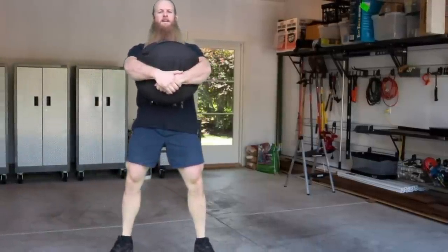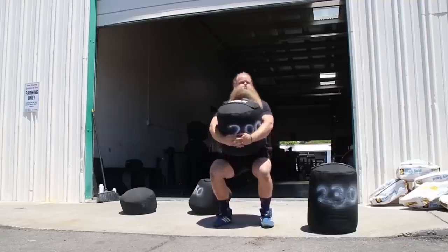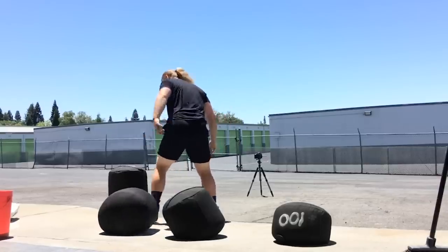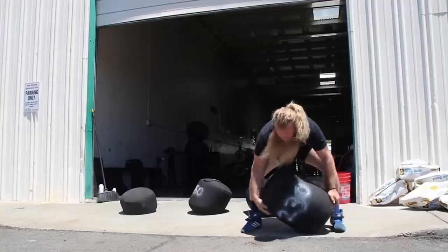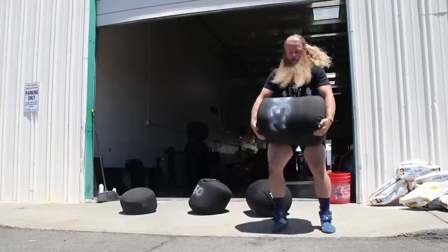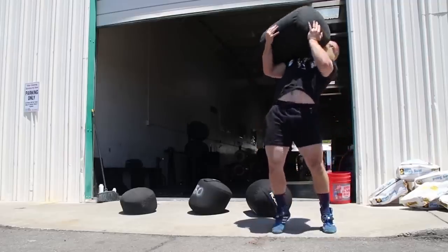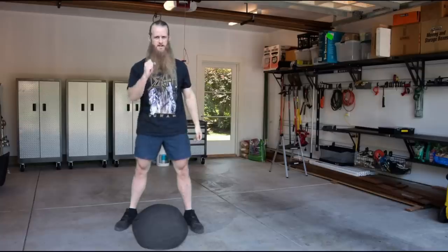The first piece of strongman equipment I'm going to buy for my garage gym is a sandbag — relatively inexpensive, easy to make, great for conditioning and endurance work. Pick it up, carry it back and forth. This can be a great substitute for a Husafell carry, a keg carry, any odd object carry, and it can be a substitute for atlas stones because you pick it up and load it the same way you pick up and load an atlas stone.